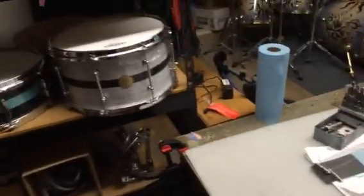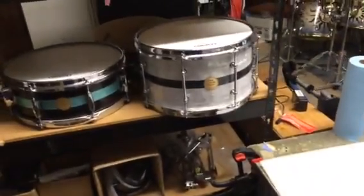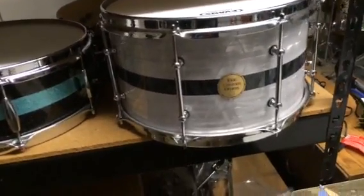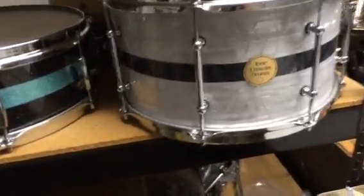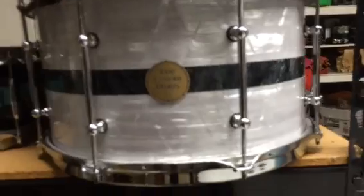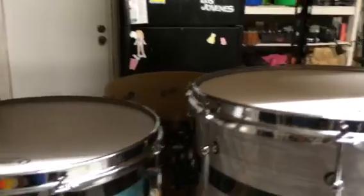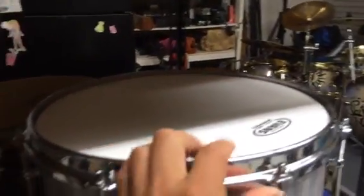Sorry if I'm moving the camera too quick — I'm doing this on my brand new phone. That's a 14 by 7 marine vintage wrap with a black marine inlay. It's a very, very nice wrap right there. And if you can see that, nice and shiny chrome hardware.